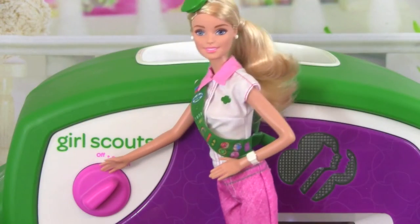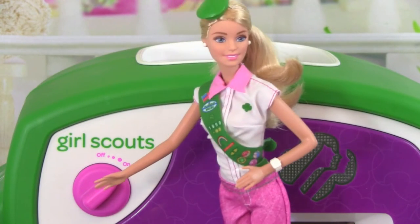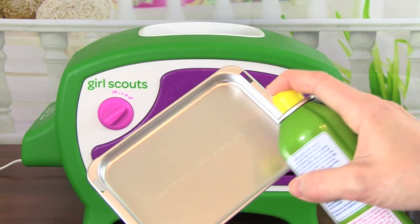First, you'll need to turn on the Girl Scout Cookie Oven. Just turn it on right here, and let it pre-heat for about five minutes. While the cookie oven pre-heats, let's spray the baking pan with baking spray.